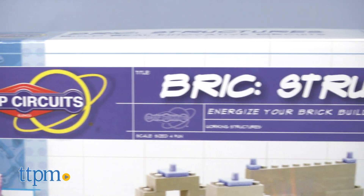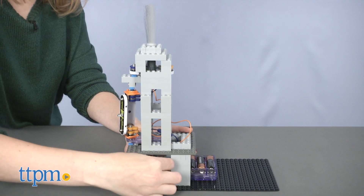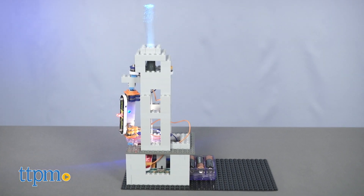With this 200-piece kit, you can build more than 20 projects using special bricks and adapters so that your brick structures will light up, play music, or move.